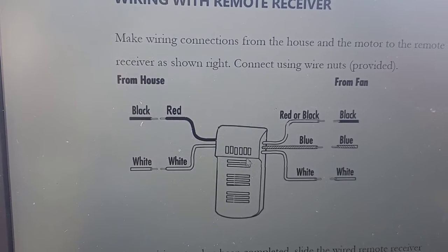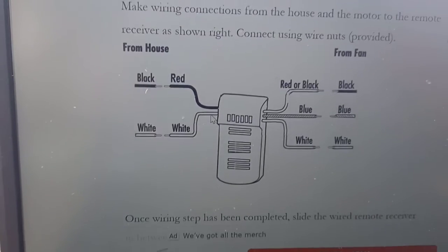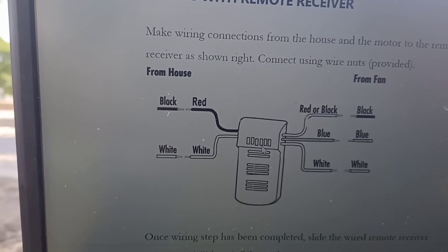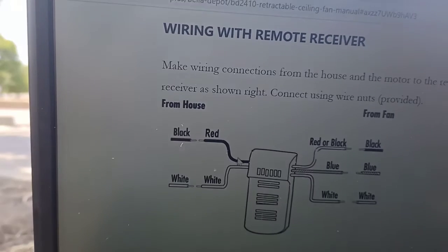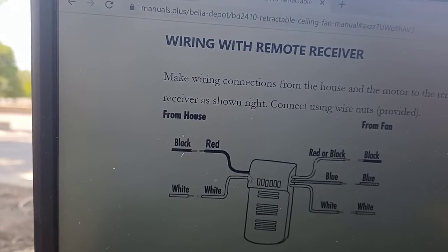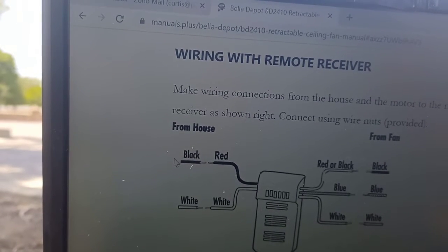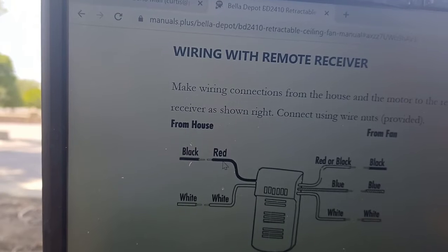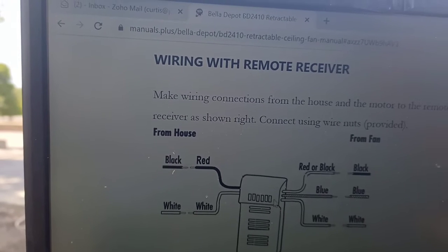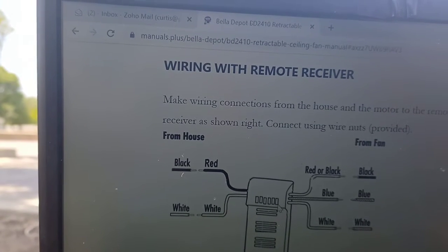Here's what comes with the ceiling fan: a remote control module that goes up in the fan itself. There's also a handheld remote — like for your TV — that you use to turn things off and on. You simply hook up this module to the black and the white, which gives you power. The wall switch turns the whole thing off and on. White goes to white, and black to the other wire to power it. There's two wires: one's a power wire and one's a neutral wire.